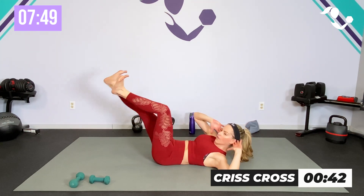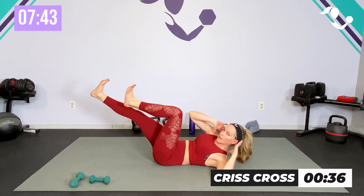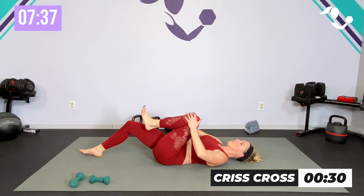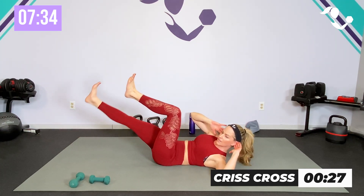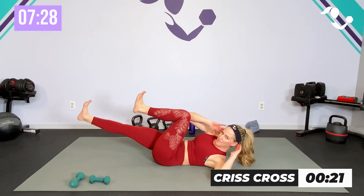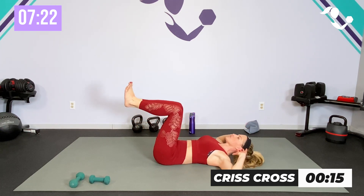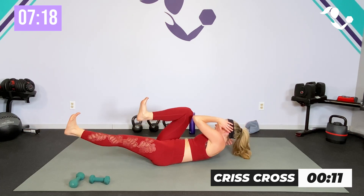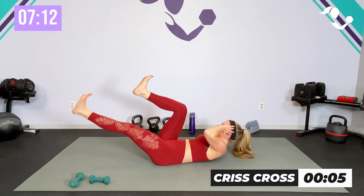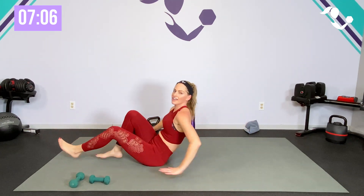Now we're at our 45 seconds — you've either got to keep that stretch or bring it up to crisscross. Here we go — elbow to knee. I want you to think about getting your shoulders off the ground, but if it's right for you, I want you to rotate. If you need to just get the stretch, that works too. But if you can, keep it going — breathe. You need a little breather in between? Drop it down, get that stretch, come back with good form. I'd rather you have good form than rush through to stay with me. Take a break, readjust, catch your breath. Three, two, one — relax!